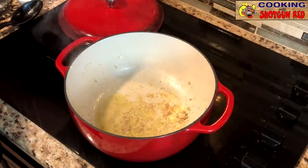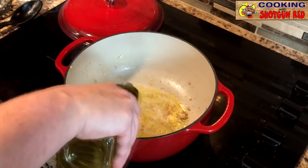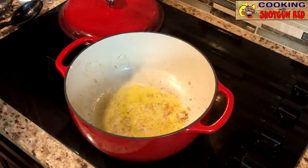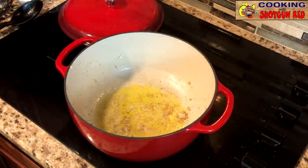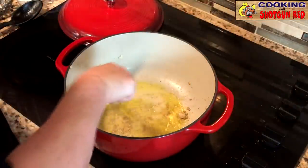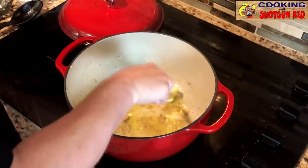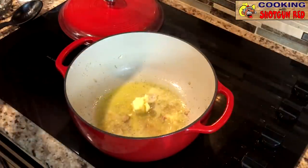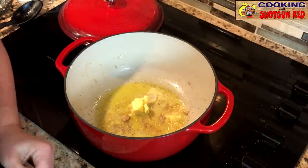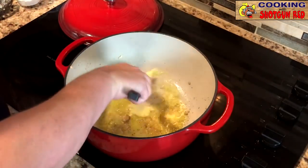We're going to add a little bit more olive oil to the pot, and then we're going to put about two tablespoons of butter. There's a piece of chicken left in there — that's for flavor! Why not? It's okay, we'll let everyone have anxiety right there with us.